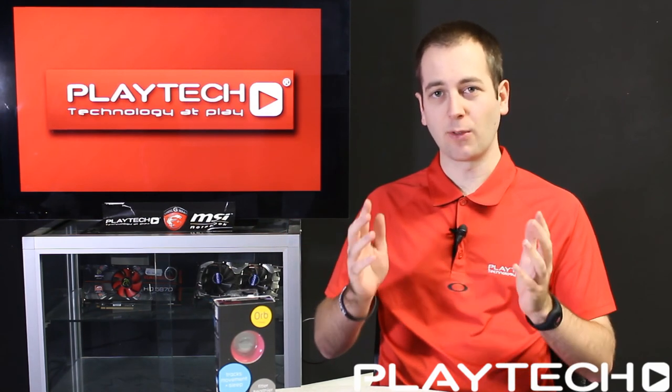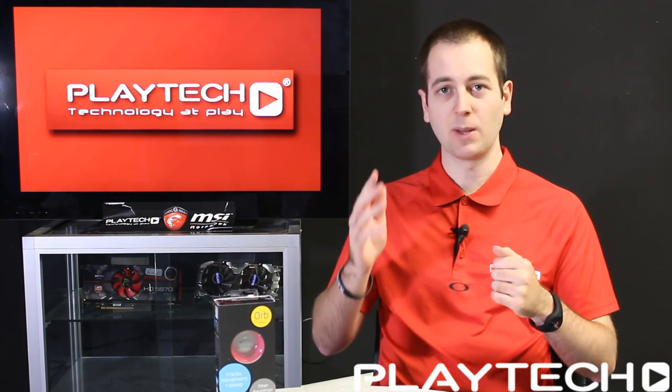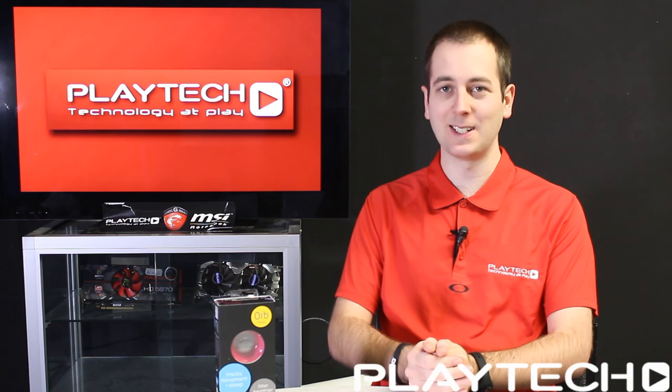Also check out the 4K AOC monitor video I did previously, because we're going to be drawing that winner at the end of this month — go to that video and comment to be in to win that monitor too. Thank you all for watching and we'll see you guys next time on Playtech TV.